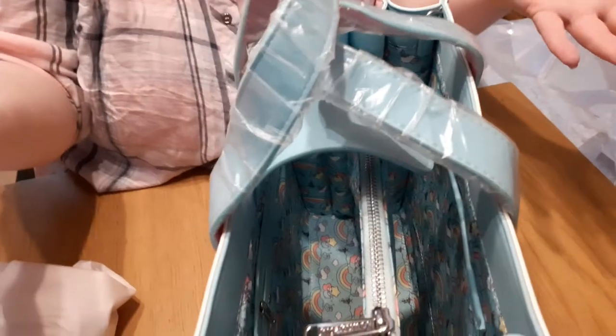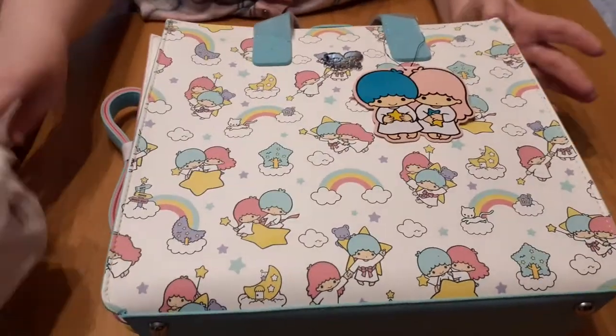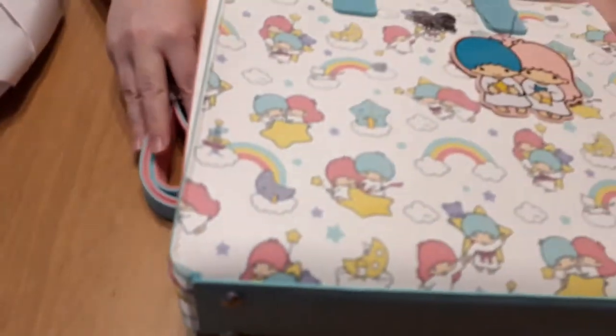It's just huge — I can't get over how big this bag is. It's really pretty colours, so even if you don't know who the characters are like me, it's still such a pretty bag and I would definitely use this.